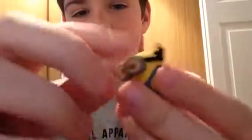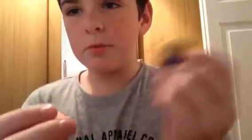So this is the next rubber thing. You can take his goggles off but I'm not going to because it's a pain in the butt to put back on. You can take his arms, his head — the whole head — and yeah, that's literally it.